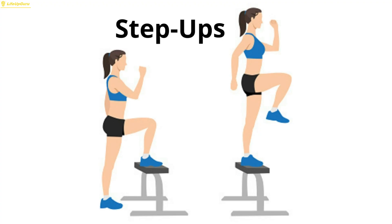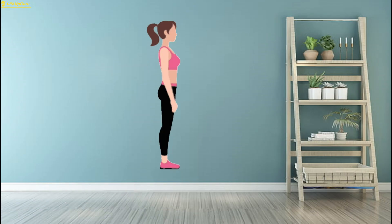Exercise 7: Step-ups. Step-ups are a fantastic exercise to target the hips, thighs, and glutes while also improving balance and coordination.